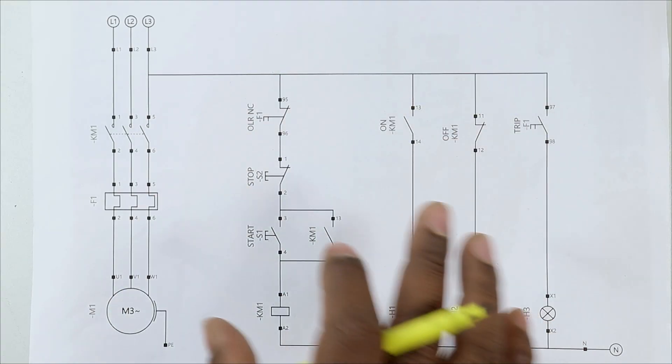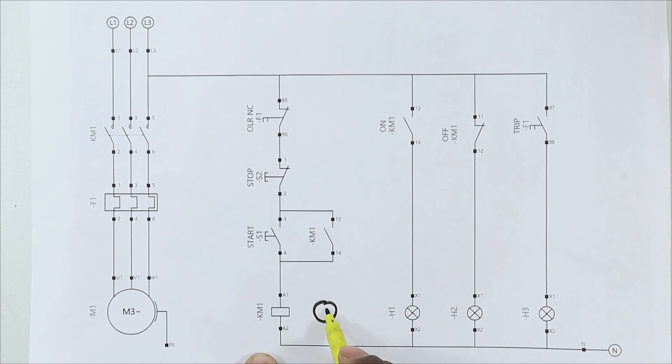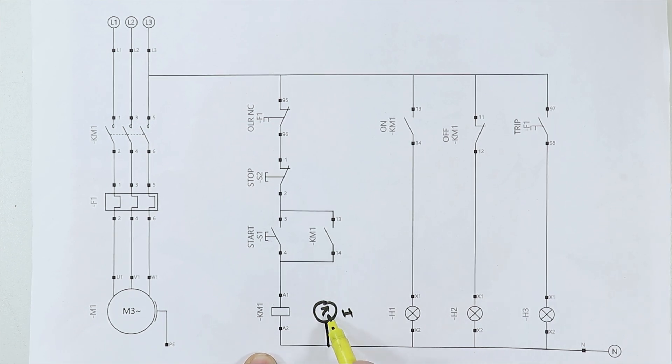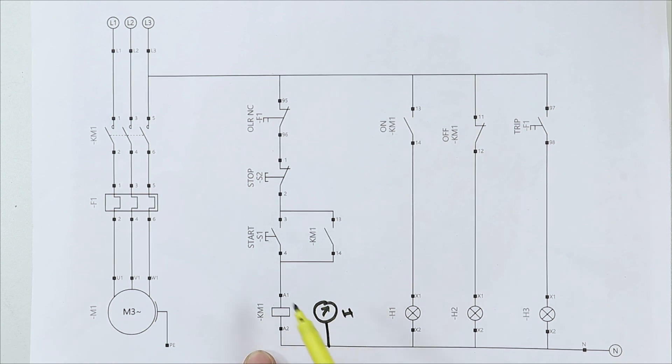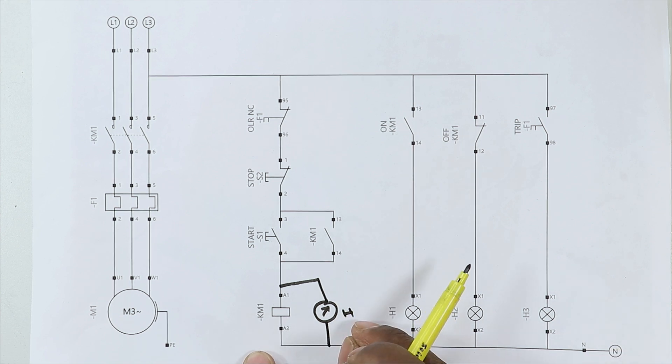Let's understand the connection by using the circuit diagram. If I want to do the connection of this R meter, I will connect it directly with the neutral power supply. Now this R meter — we have to connect power supply to it from such a place so that if power supply comes at that place, our motor starts. So what we can do is connect the R meter with the A1 terminal of the contactor, and by looping a wire through this terminal, provide power supply to the R meter. The connection of the R meter is simple — you just have to provide phase supply and neutral supply.